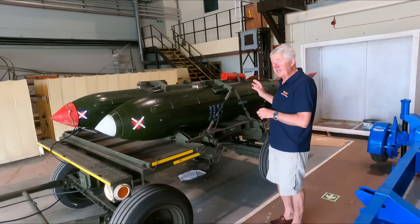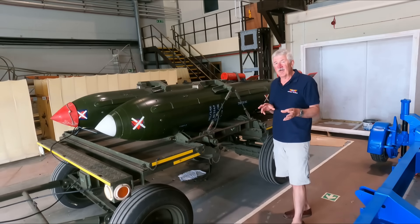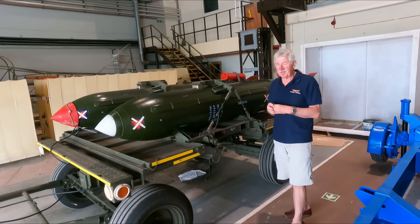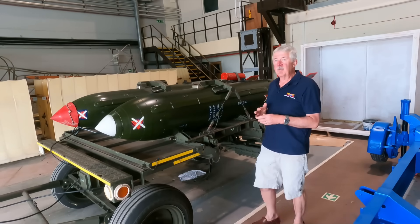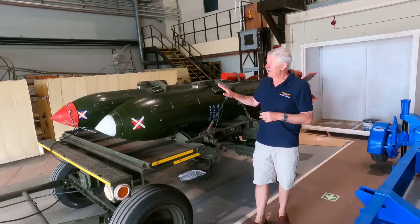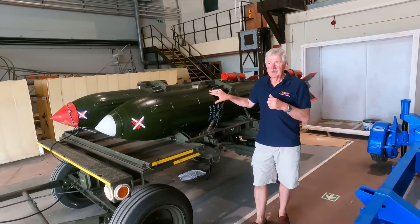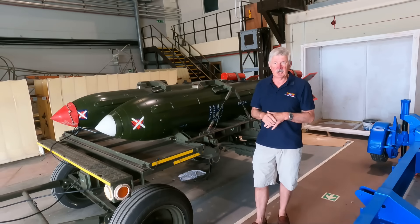A later version, the C, had a smaller warhead — down to about 200 kilotons. And the A version, which you might have thought would be the first one built, was slightly behind the B. The A was used primarily by the Navy and had a much smaller warhead. It could be set to go off at either half a kiloton or 10 kilotons, depending on whether it was being used as a depth charge in deeper or shallower water.